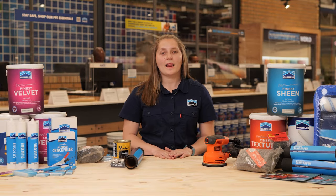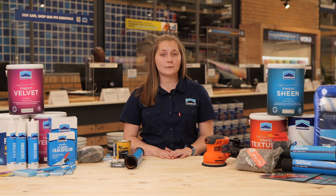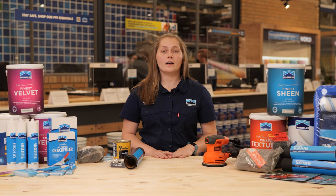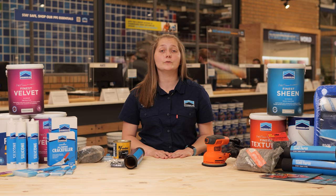It might seem like a lot of effort, but trust us — once you've seen the end result you will know it was worth the effort. Chat to one of our friendly experts in store; they are trained to help you find the right quality product that will suit your needs.